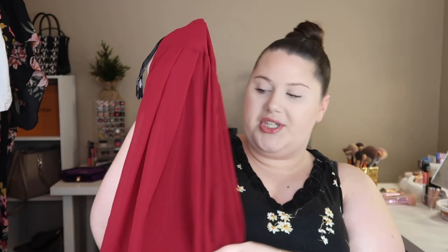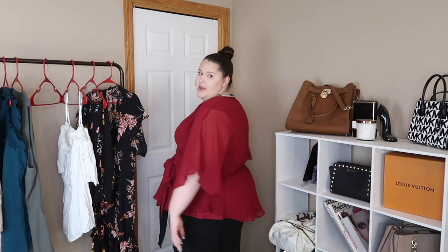The next shirt is called the Elegant Wrap Top in currant, again 24/2XL, and this one is $59 — that's expensive. It's a really, really pretty red. It's got a shirt underneath and then a sheer fabric on top — the arms are fully see-through. It has cinching at the waist, which is really cute, and also a tie. Let's try it on.